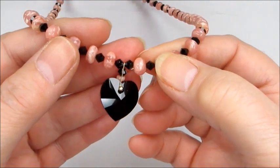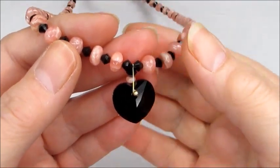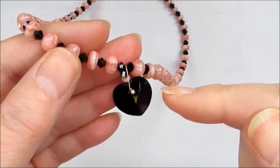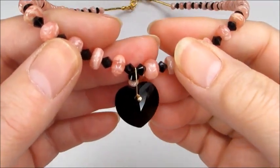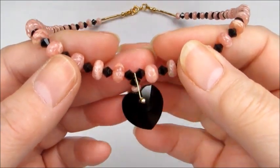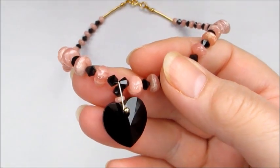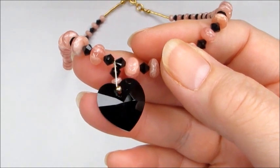All I did was use the rhodochrosite from largest to smallest in graduation from the strand to make that necklace using beading thread — a really simple technique but a really nice way of setting the heart. This technique could also translate to other gemstones with the drill hole in the same orientation. I hope you enjoyed that demonstration and I hope to see you soon — take care.